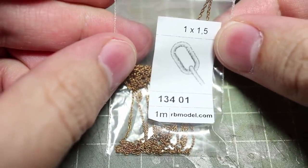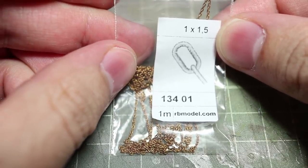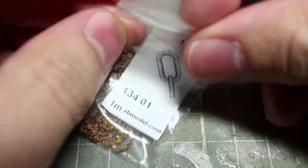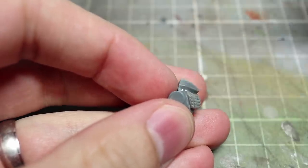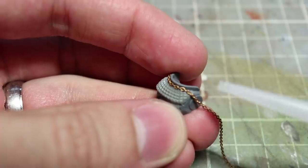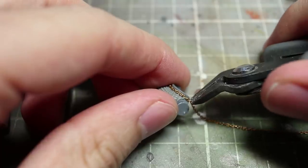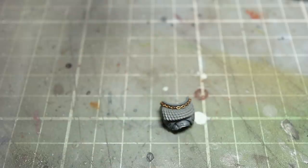The final detail to add to our torso is a small band of chain just around the gorget or collar guard on the armor. For this I'll be using some fine chain which I picked up from rbmodel.com — I'd recommend the 1x1.5mm chain for this. Start off by applying a small dab of superglue to one end of the collar guard, then bring in your chain and firmly press it against the glue. After allowing the glue to dry, drag the chain around the other side of the neck guard and fix it in place using some more superglue. After the second dab of glue dries, cut away the excess using some clippers. And there you have your completed torso.